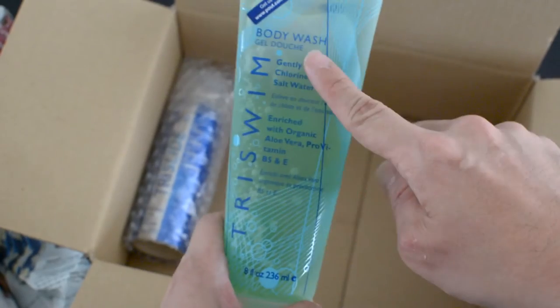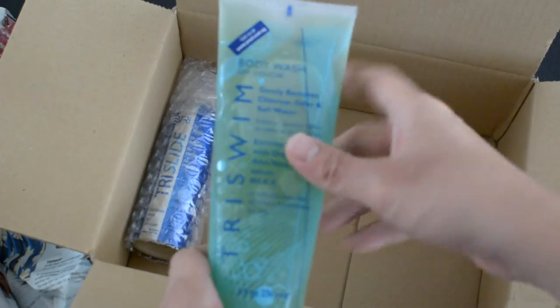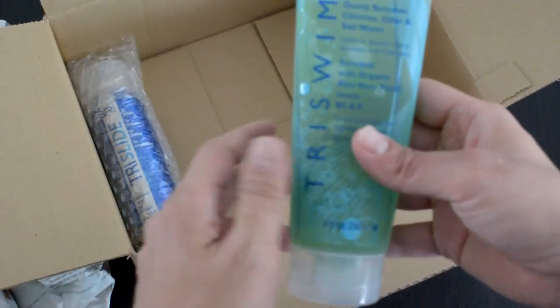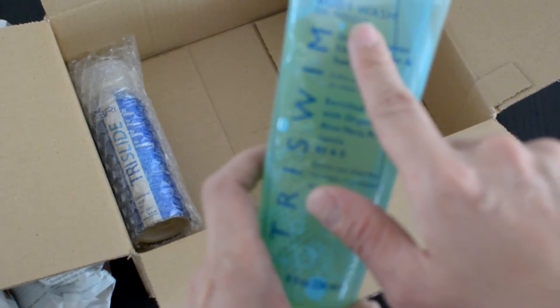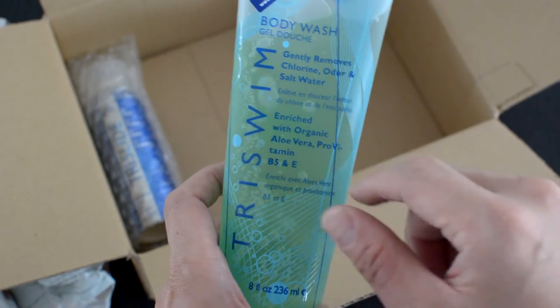What else is inside here? Body wash! This is one of my favorites. Let me just take a smell — wow, really refreshing, smells really refreshing. What this body wash does is it gently removes chlorine, odor, and salt water. This is really good for my open water swim.